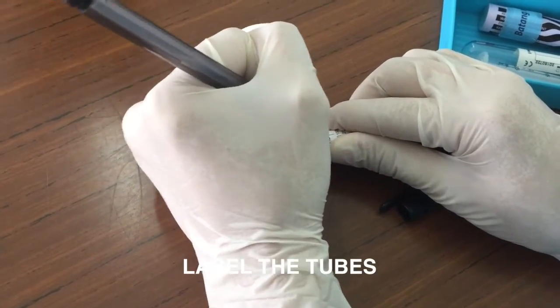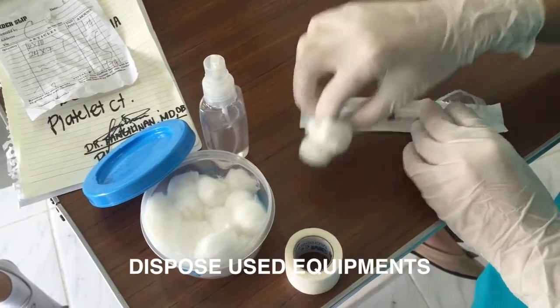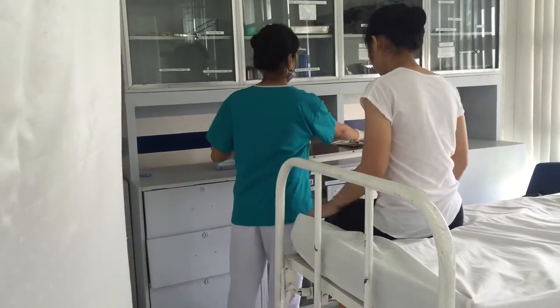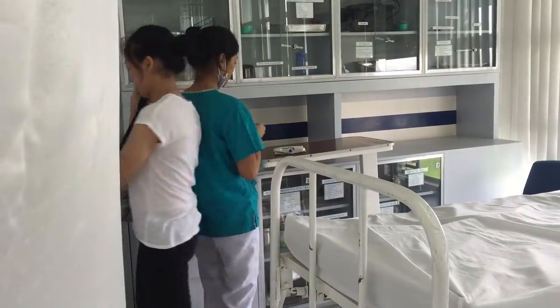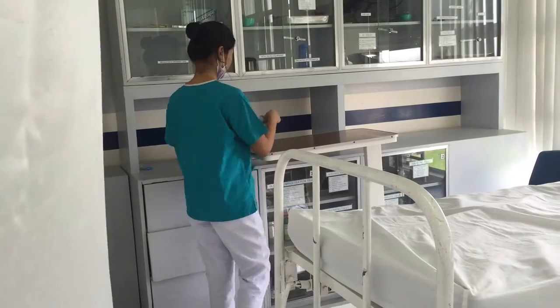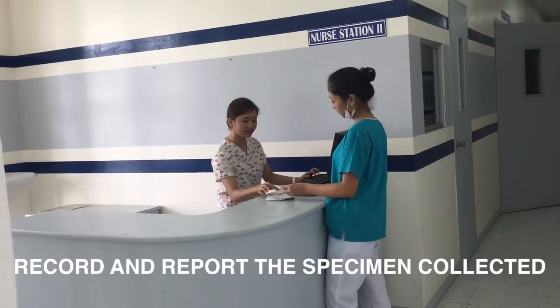Label the tubes with the patient's information. Dispose of used equipment. Record and report the specimen collected.